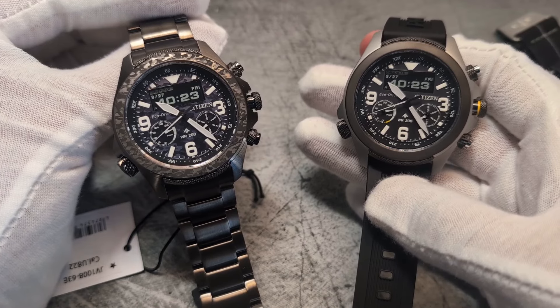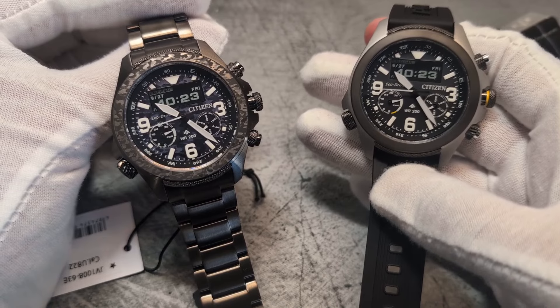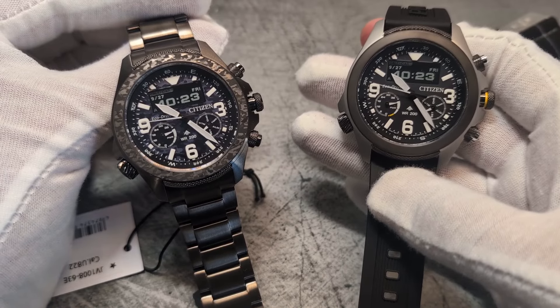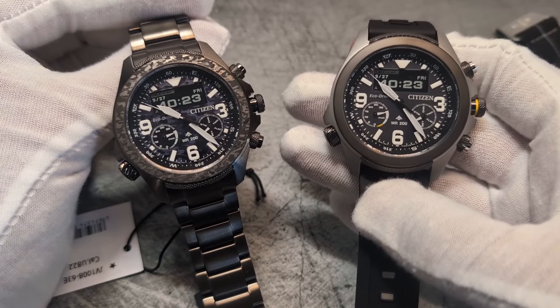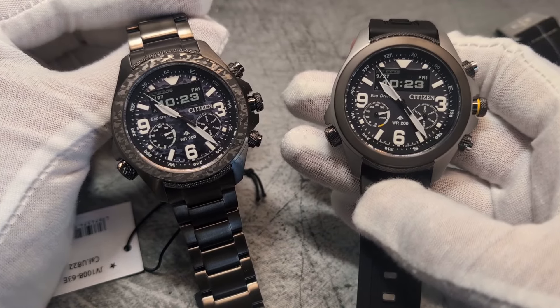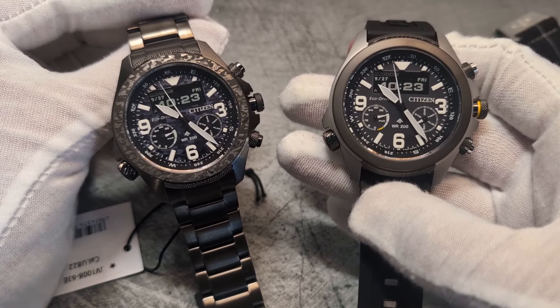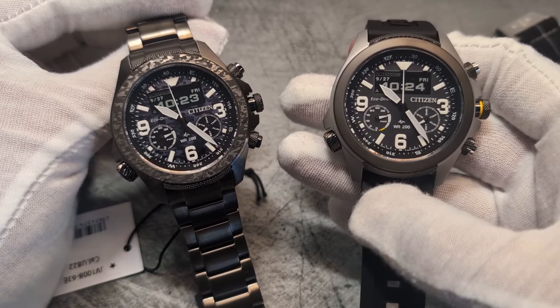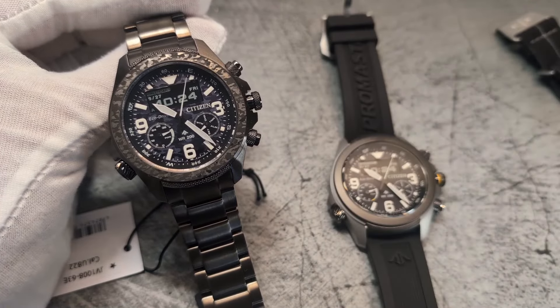Apologies for not having read up more on the module — I was just too excited to get these on the channel. Massive thanks again to First Class Watches for the loan; do tell them you came from the Time Bomb channel and I'm sure they'll help you out on pricing. Thank you guys as always for your time and your view — we'll catch you all in the next one. Cheers!